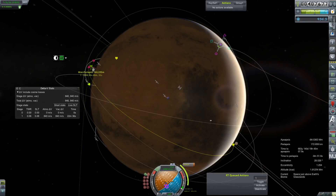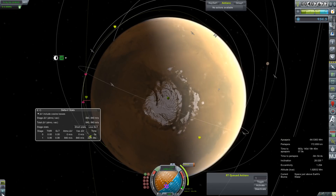Now 2.3 degrees off. We'll touch up that approach as we get a little closer.